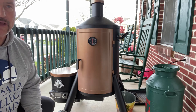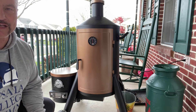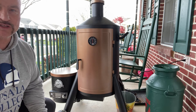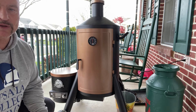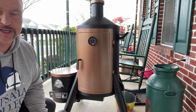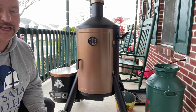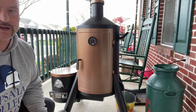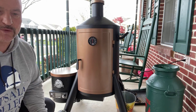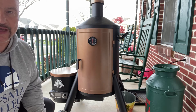Quick question — do you know the difference between barbecue, grilling, and smoking? Barbecuing and smoking are pretty much the same thing: slow-cooked food at around 225 to 250 degrees for many hours. When you put a steak or hamburger over a gas or charcoal grill at high heat, that's grilling. These ribs are going to take about six hours using the 3-2-1 method — three hours, two hours, one hour.